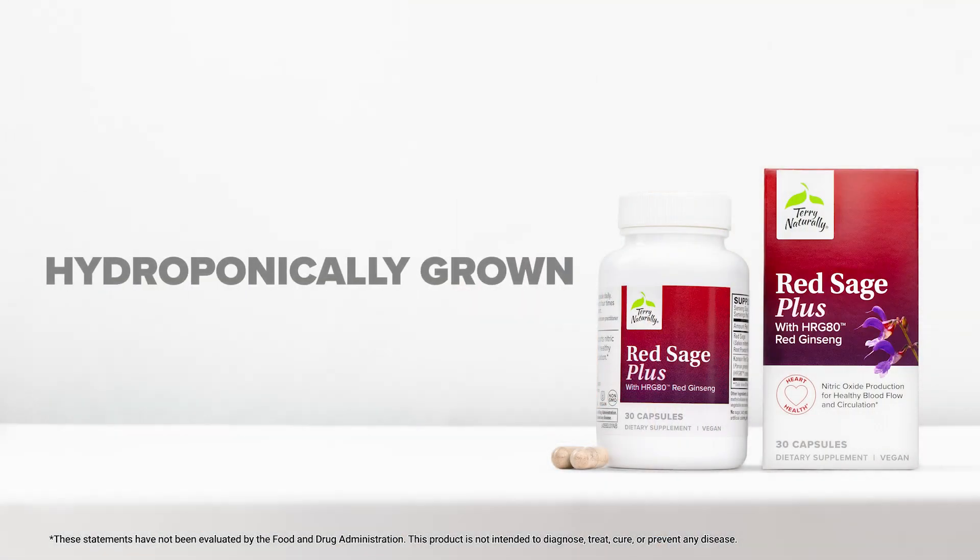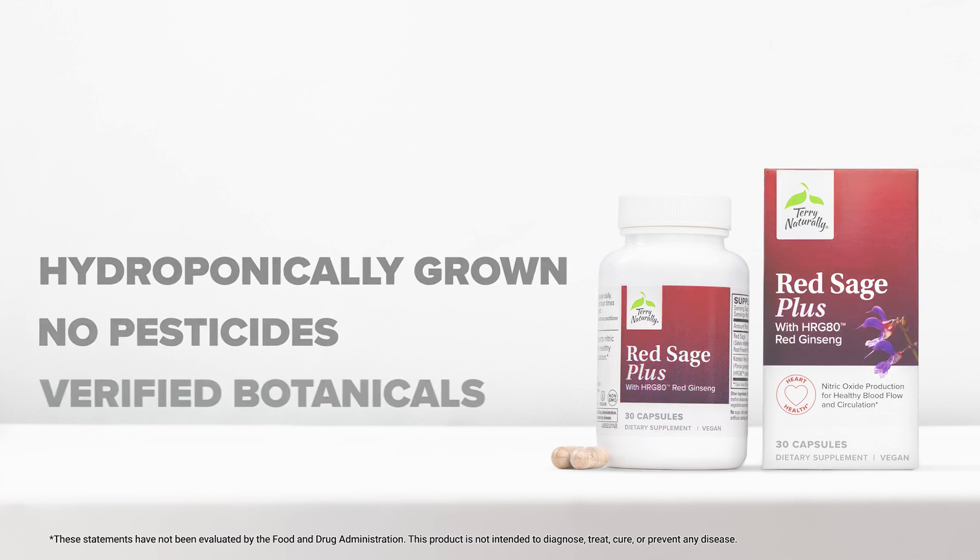You have no pesticide contamination. If you're looking for a powerful combination for optimal cardiovascular health, then Red Sage Plus is the product for you.